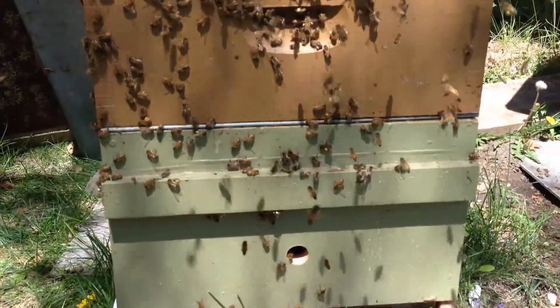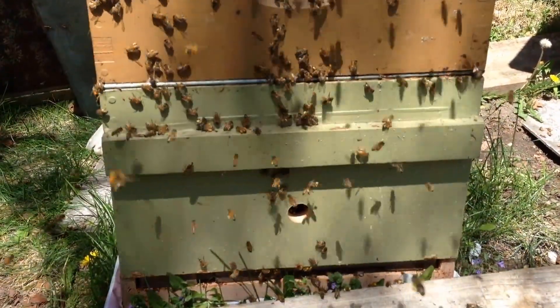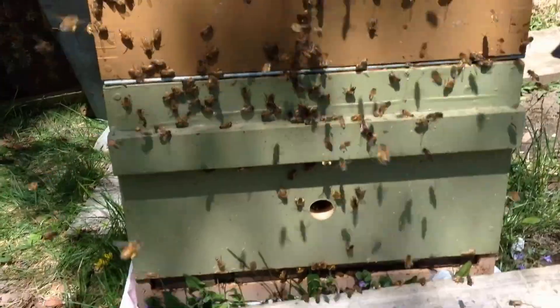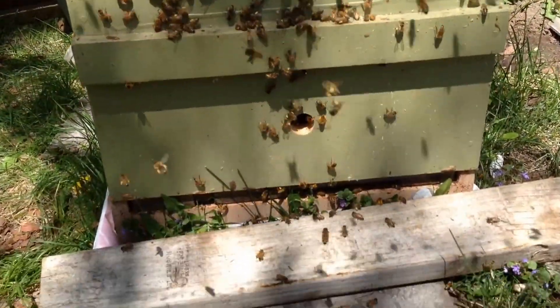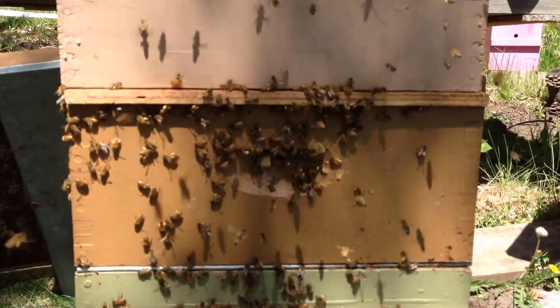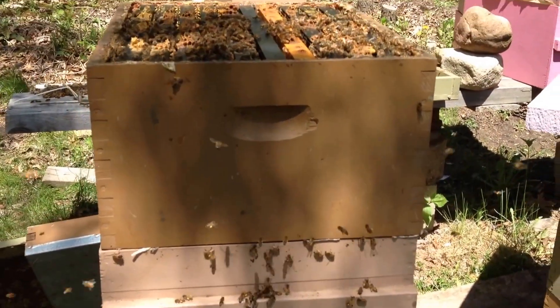Above the excluder there is no brood except for one uncapped frame of drone brood. Above that is an empty medium to catch the honey — the bees haven't worked out yet that the hole is down there. Above that is a board just to separate the rest of the hive.